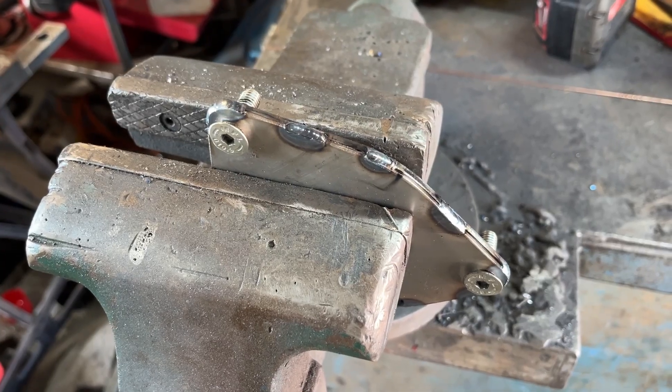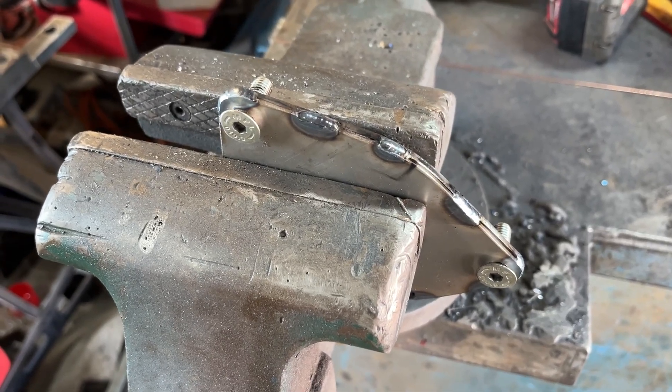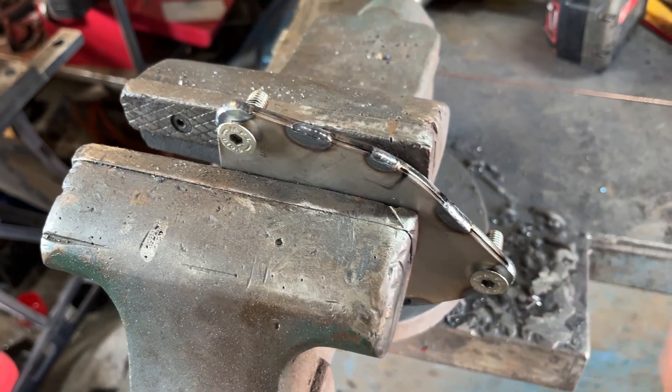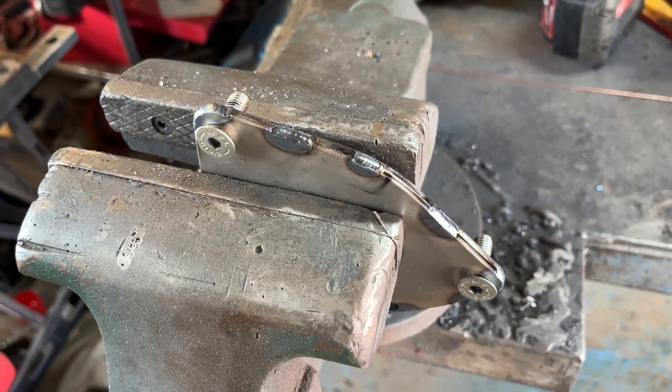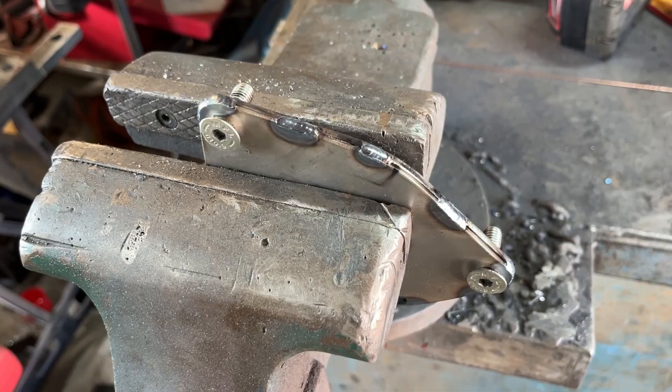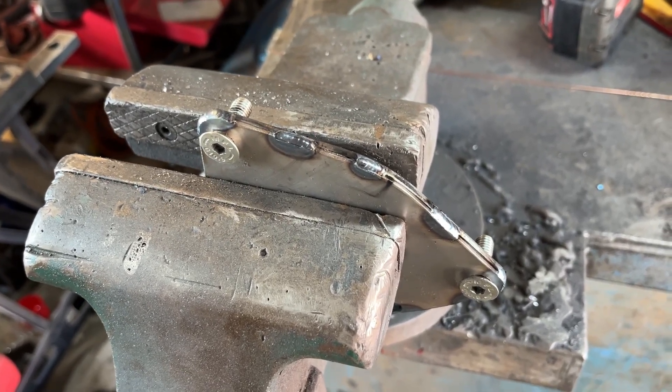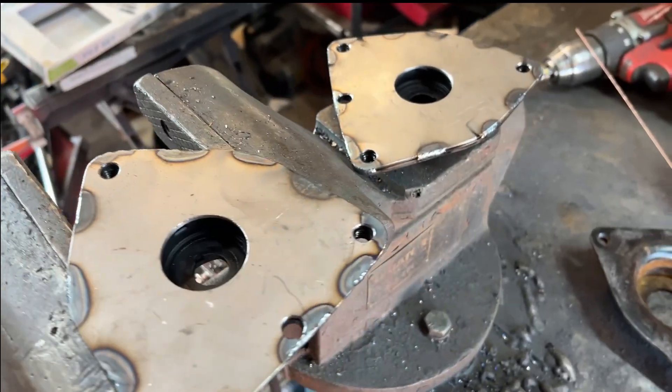Right, that's the plate all tack welded. Clamped in the vice and clamped up with the bolts, so it's got a bit of compression on the rubber. That should stop the rubber ripping out. That's a pair of these made now.